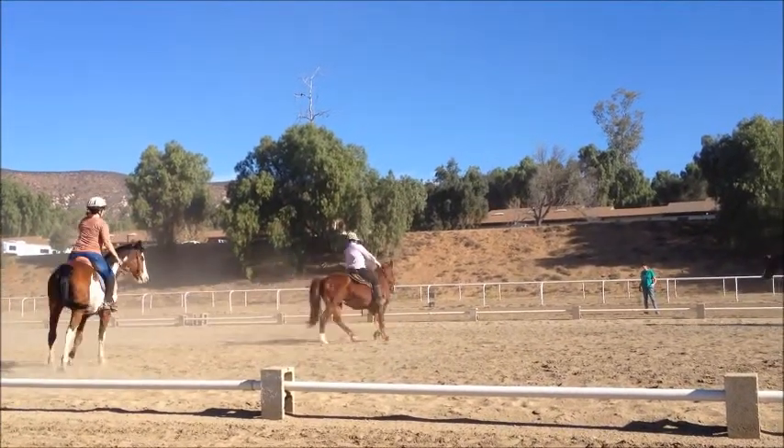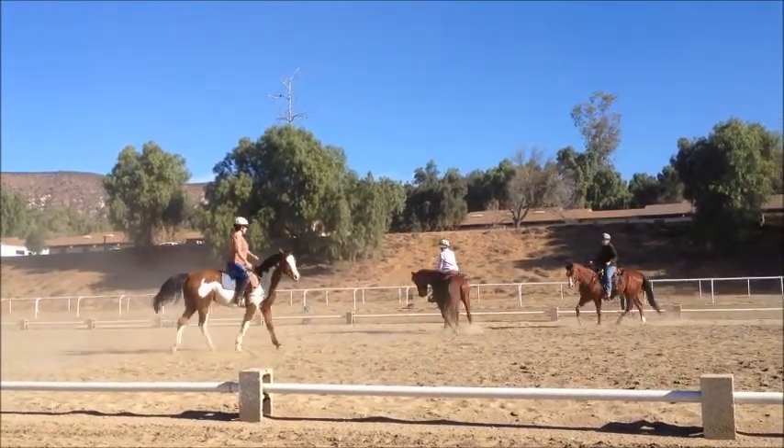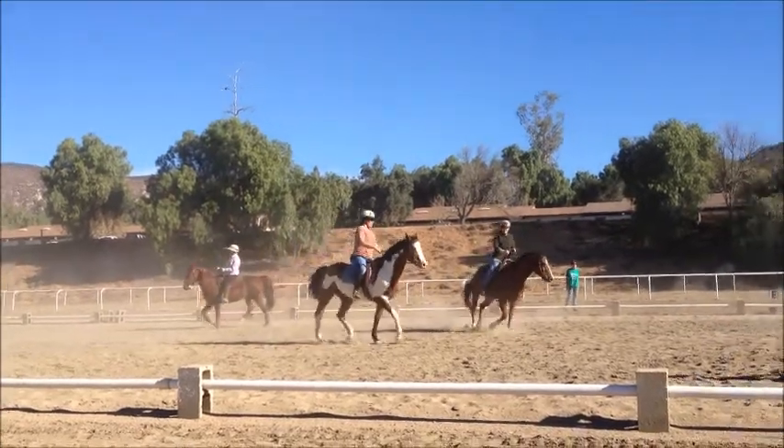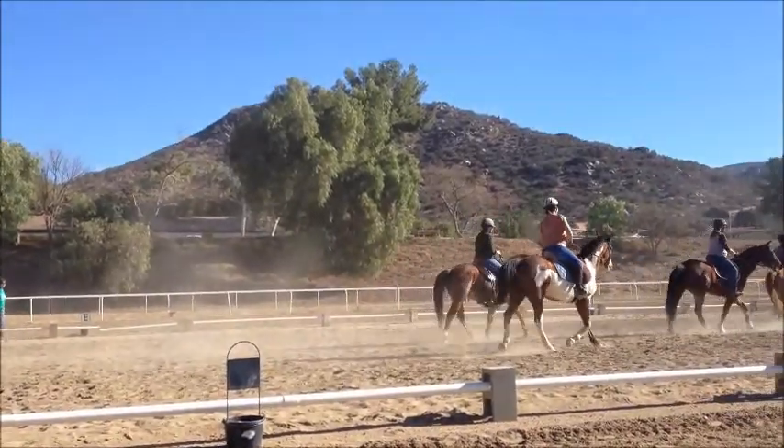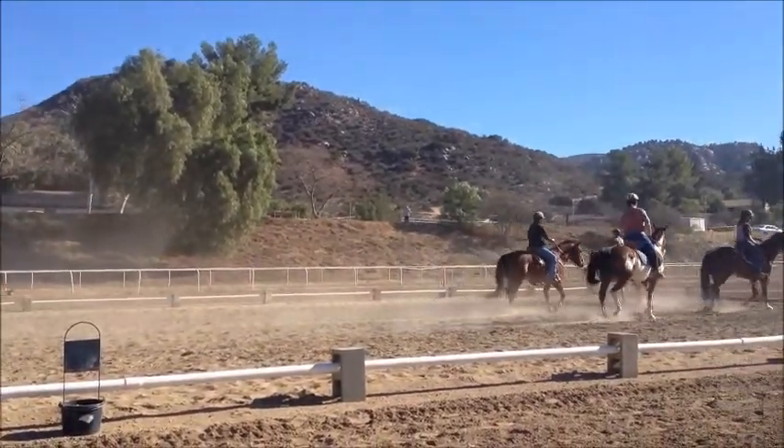Turn, turn. You've got to turn a little quicker, Diane. There you go. At the top. Preparing to thread the needle. Again, Maureen first. Every other horse.